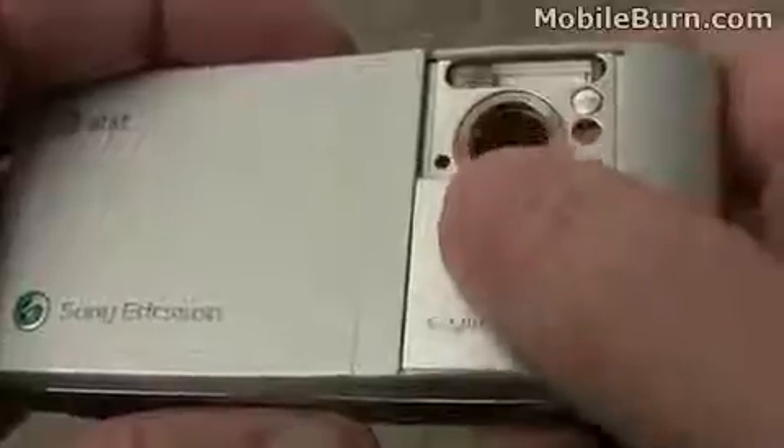You can see the Xenon flash, assist light, and a self-portrait mirror. It's an interesting design — this piece at the bottom actually slides down to allow the top cover to move over top of it, which is pretty cool.